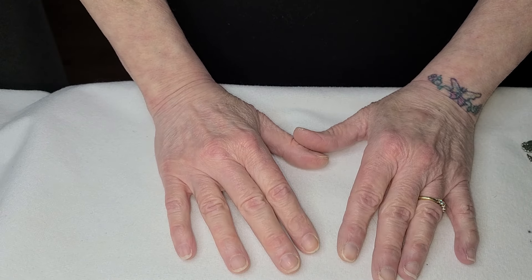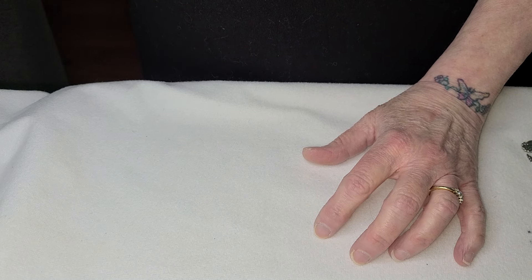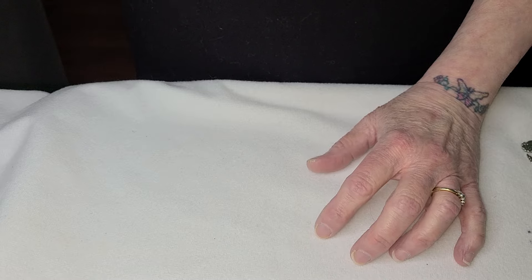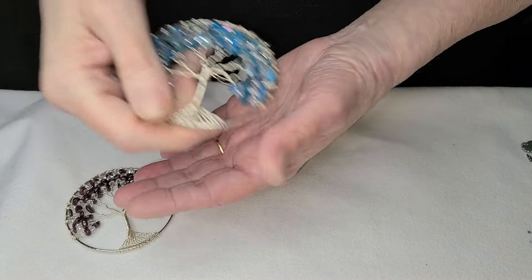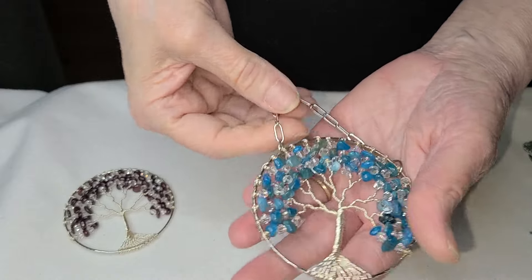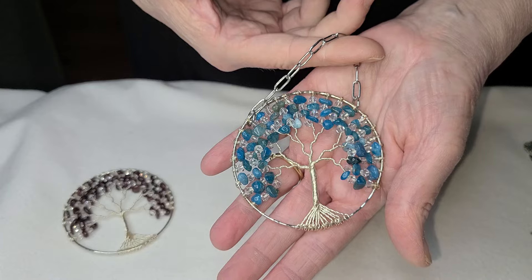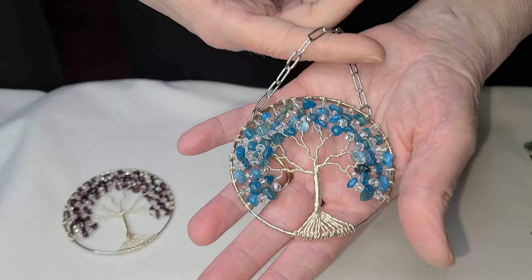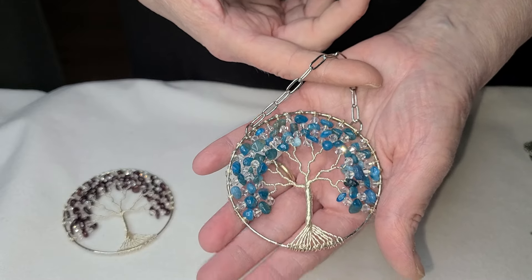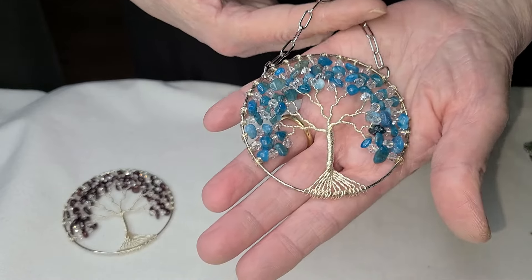I suggest your first project be in a four inch hoop — you get a lot of hoops for less money. But if you want to keep it really small and just make ornaments — and these also make a great gift tag on an ornament — make the Easter ones. Get a bracelet, use 24 gauge; I showed you 22 gauge will work too. Guys, you can do this and I'm going to show you how.